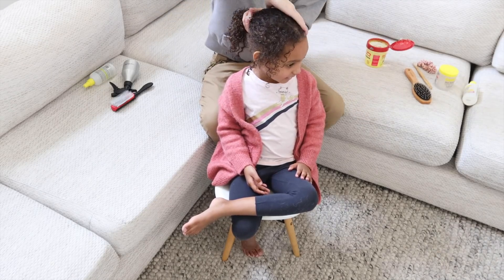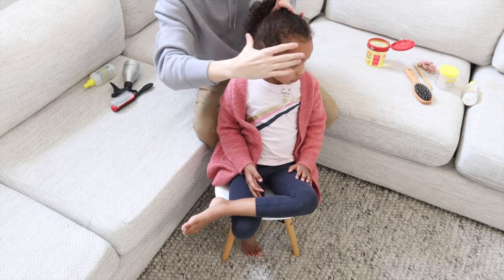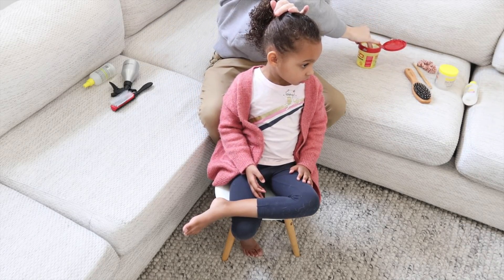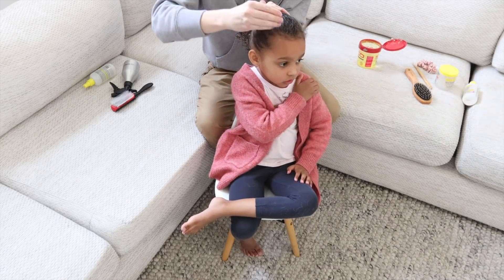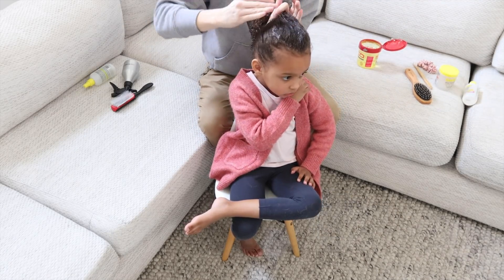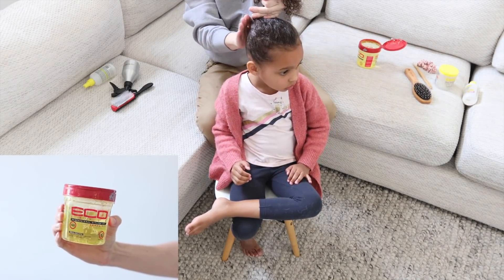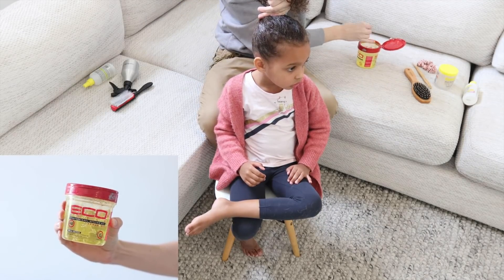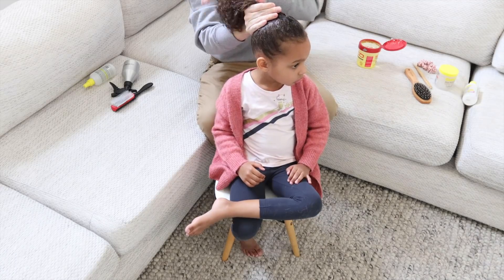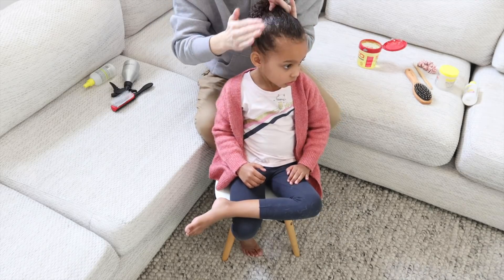Now that I've brushed out all the tangles, I'm going to slick her hair back with my hands, pull it all back into a ponytail, and then get some gel, put it on my hands, and start slicking it through her hair. The gel I'm using is the Eco Style Professional Styling Gel with Argan Oil — it's a great gel with quite a strong hold. You just want to slick it through, and you don't want to get any in the actual ponytail part, so just do the front.